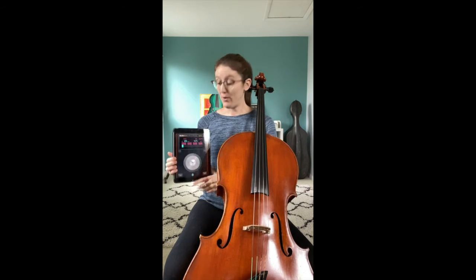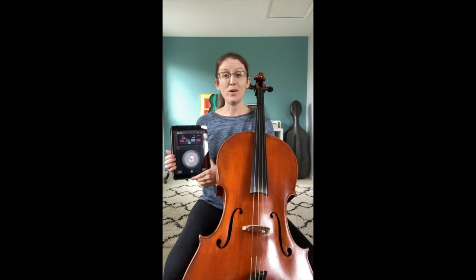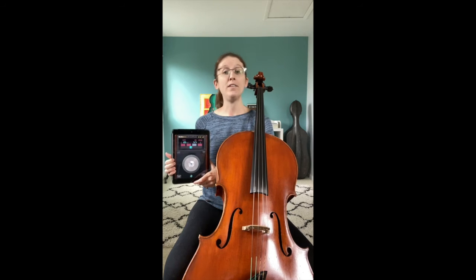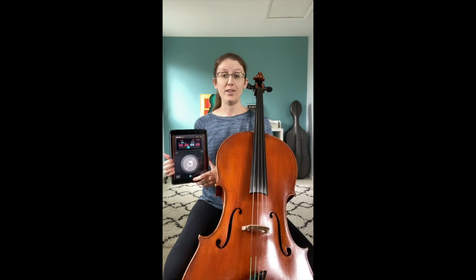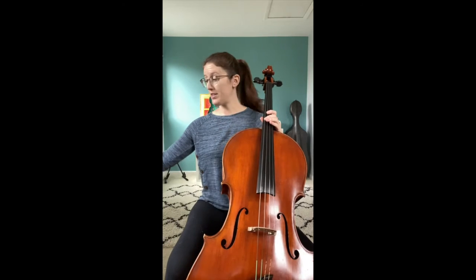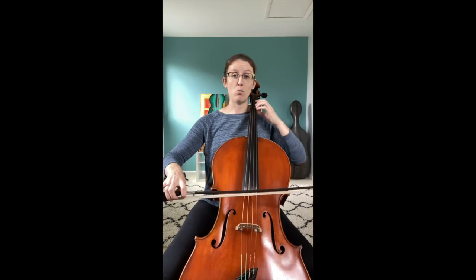Start by checking your tempo again. 120 sounds like this. And this is our quarter note, so we're going to be going one, two, three, four, one, two, three. Also remember that we're starting on beat four, so when you're counting yourself in, you're going to start from one and play on four. One, two, three.